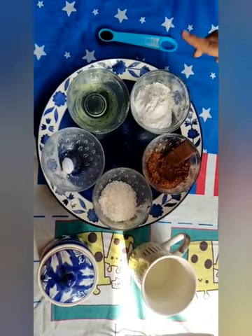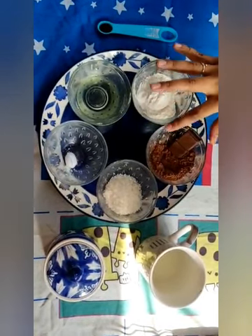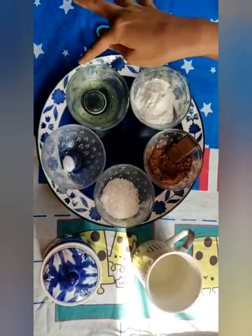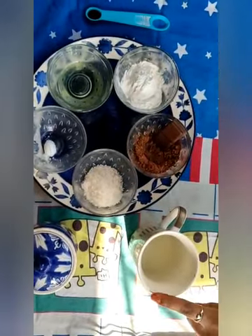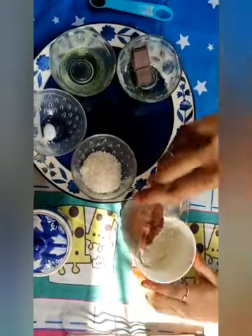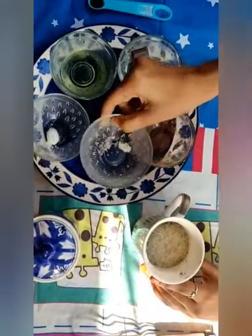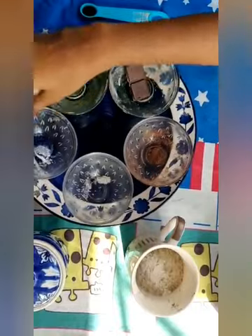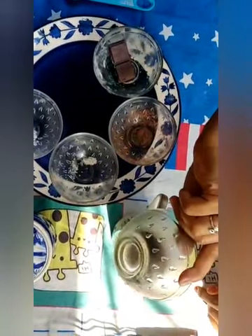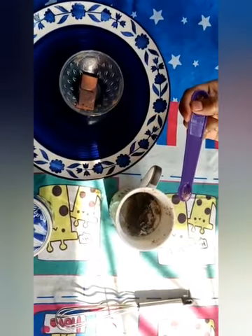Now we have brownie mug cake ingredients: maida 3 tbsp, cocoa powder 2 tbsp, sugar 2 tbsp, baking powder 1 tbsp, oil 3 tbsp, milk 3 tbsp, salt 1 tbsp, vanilla essence 1 tbsp. Add milk, maida, cocoa powder, sugar, baking powder, oil, vanilla essence, salt.